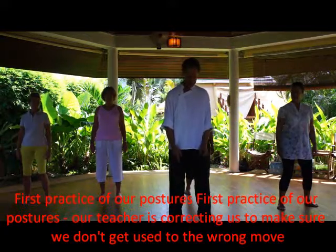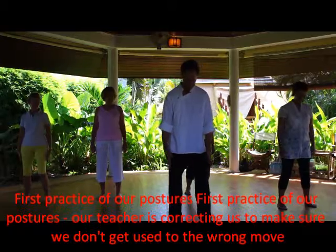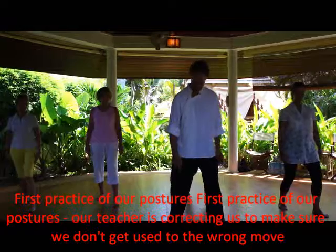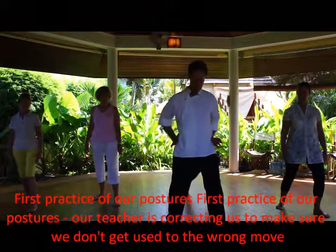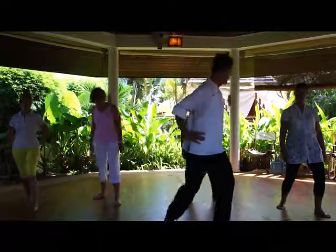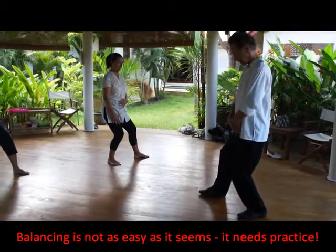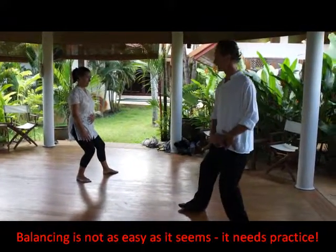Now, the stance is shoulder-width apart, and it's balanced as far as this foot. Turn this foot out just a little bit so it's not comfortable. Drop your hips forward. Sit back. And here, you drop the left — the inside pelvic crease.